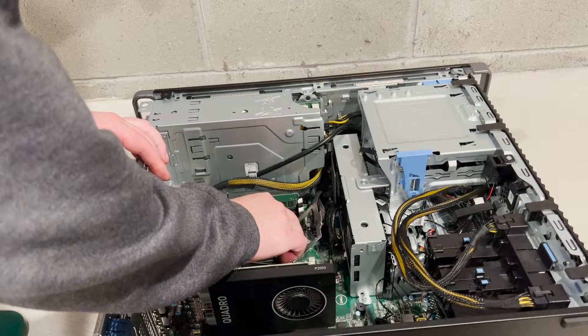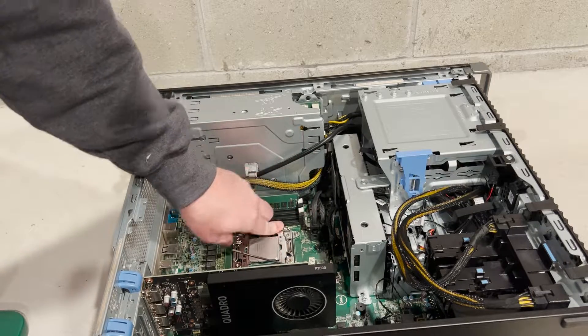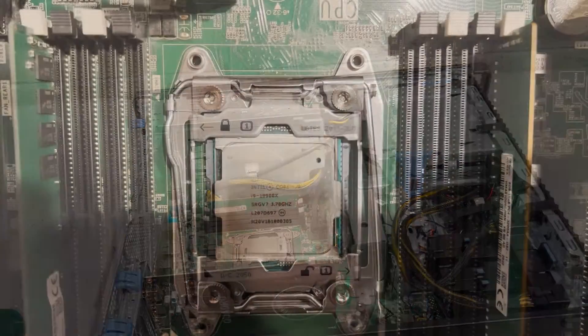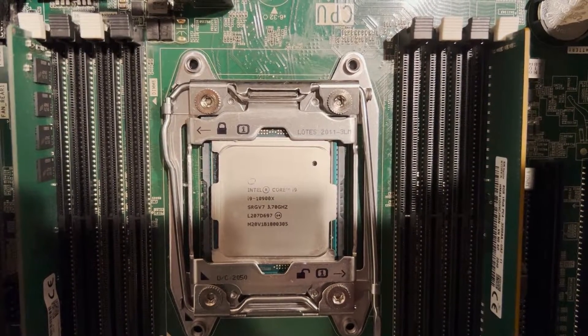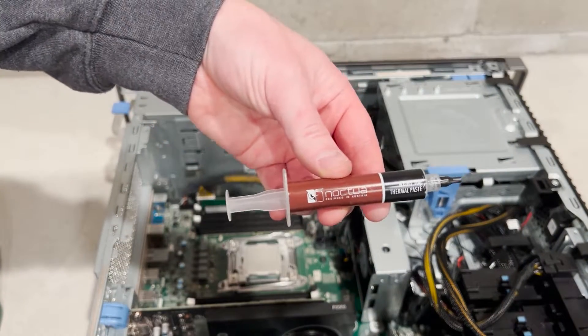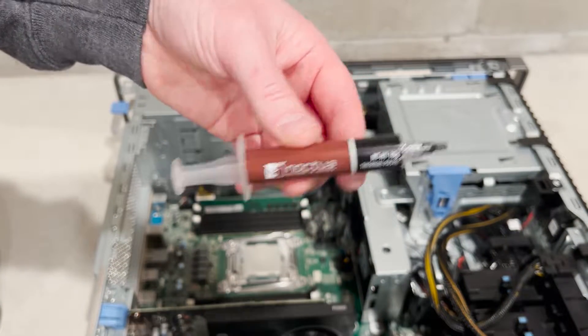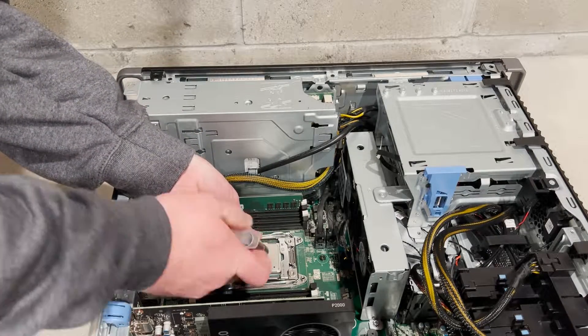Now we are ready to reinstall the processor back into the socket. As you can see, we are using an Intel i9-10900X processor. Next we are going to apply some fresh heat paste. The Noctua NT-H1 paste works really well when paired with the Noctua heatsinks.